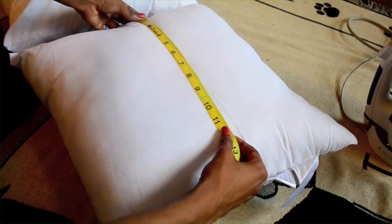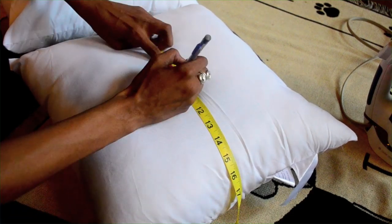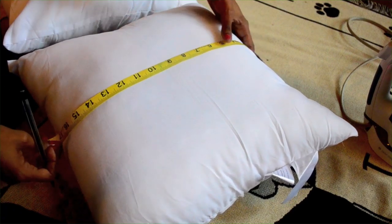I'm a bit of a perfectionist, so I wanted to line the letters up in the center. I did this by marking the center with my measuring tape. It's an 18 x 18 inch pillow, so I went in 9 inches from both sides and marked the center with a pencil. Then I placed my letter.